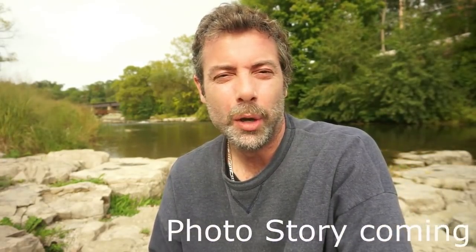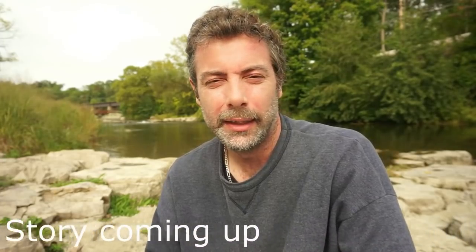Today on Camera Clips we are at the Argo Library. This is in Ann Arbor. Really neat, cool rapids. You've got to come check this park out. You're going to love it.